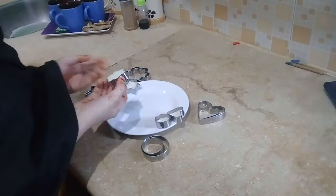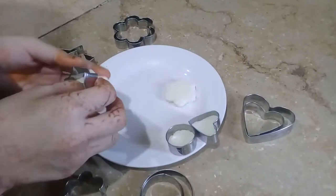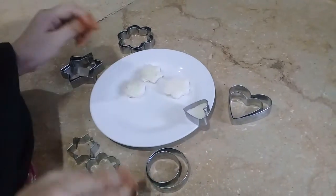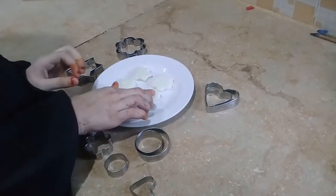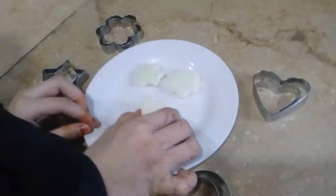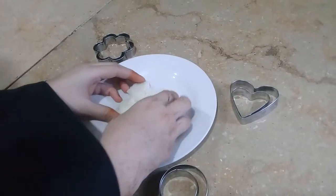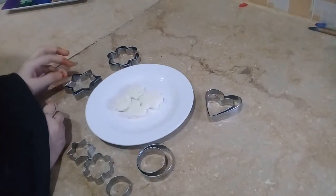Now I will remove this. So now you can see how beautiful it looks. You can put chocolate on the inside, and you can put it in double-sided. So this one has been made. You can also put it in different shapes.